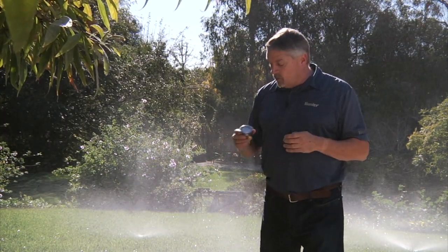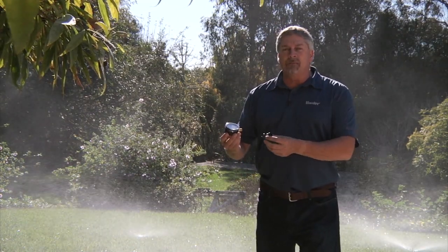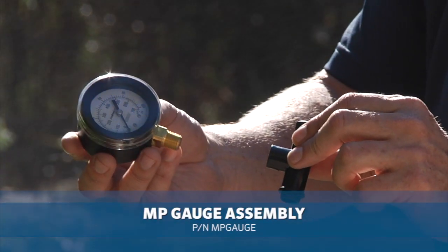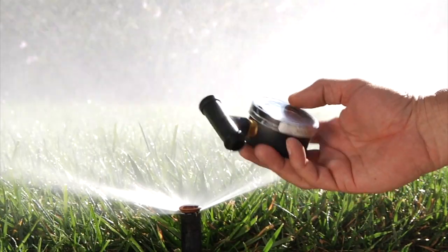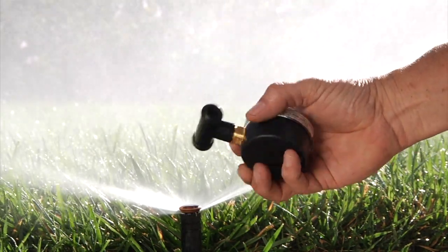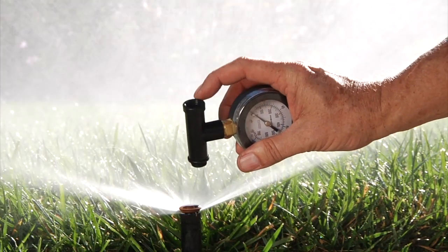It's very important that we know what the pressure is right here at this sprinkler. For that we can use the MP gauge and attach it right to the pop-up sprinkler, turn the water back on, and measure the pressure right at the head. The MP gauge is designed to fit right on top of the pop-up body. The gauge is already screwed into the side of the T, and the T is two-sided male and female thread, so it works on most any manufacturer's sprinkler.